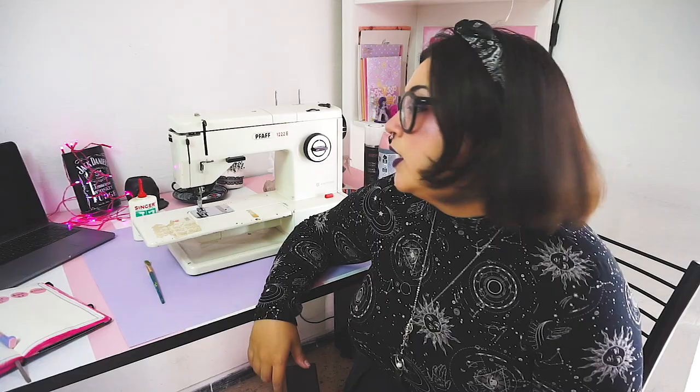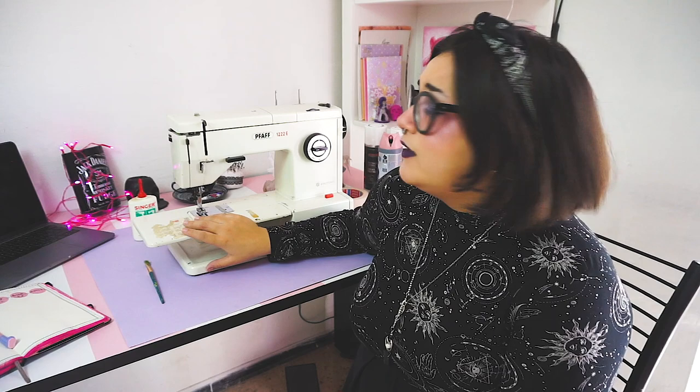Let's get to it, shall we? That's an homage to Threadbanger. I'm also gonna start a new series called The Sewing Cult, and I'm gonna put anything that is sewing related in this series in a playlist. This is not really a sewing video, but it is part of the sewing journey, and I'm gonna paint this sewing machine.